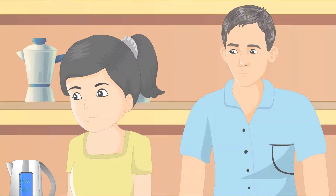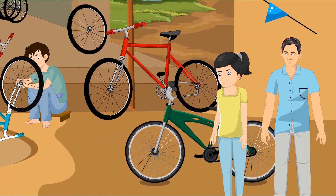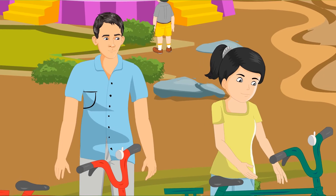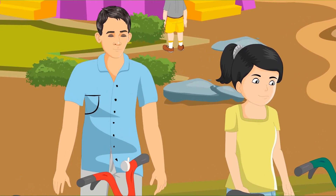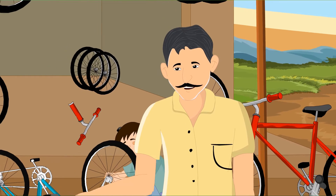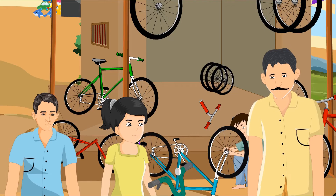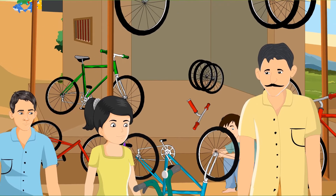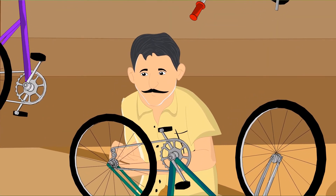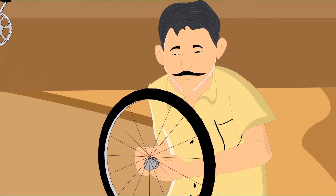The children laugh with relief. They spend some more time at the mela, observing all the interesting repair work being done. Then they decide to head home. 'Oh no! The rear tire of my bike has a puncture.' 'Let's take it to Manikandan Anna,' says Shisha. 'Puncture? No problem,' says Manikandan Anna, who has a small cycle repair shop in the neighborhood. He turns the cycle upside down and takes a pair of tire levers and pries the tire away from the metal rim.